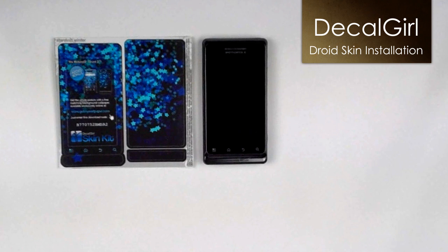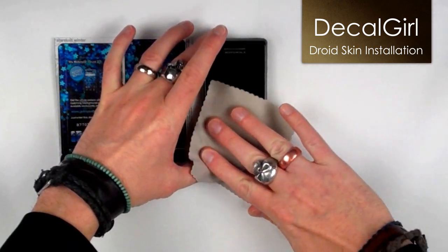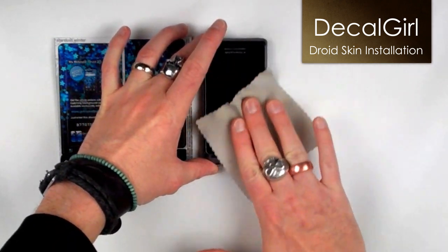Before starting, we always recommend washing your hands and cleaning the area where you'll be doing the installation. Make sure to wipe your Droid down with a dry, lint-free cloth to ensure that it is clean from any oil or dirt.